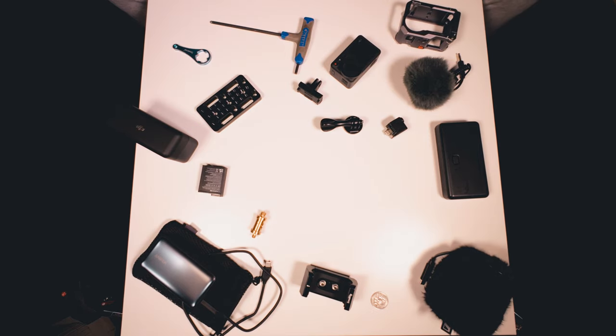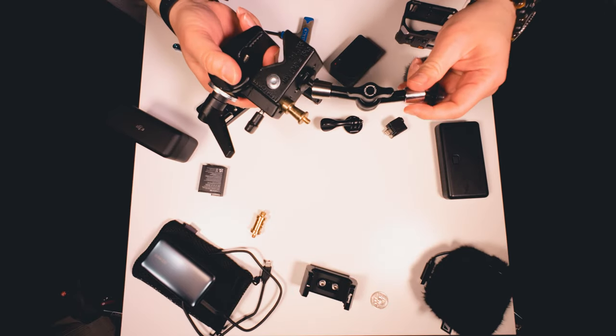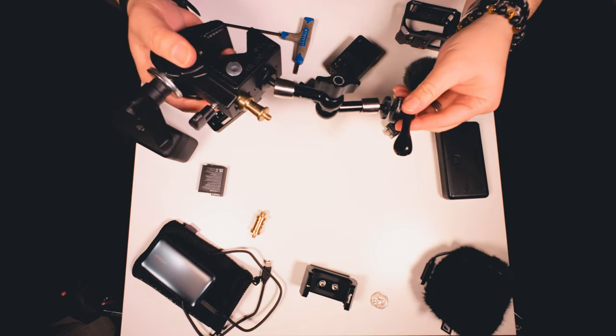But if you want to go the action camera route, you're still going to use the super clamp and the magic arm, and then you're going to have to get this, which is the tripod adapter for action cameras.